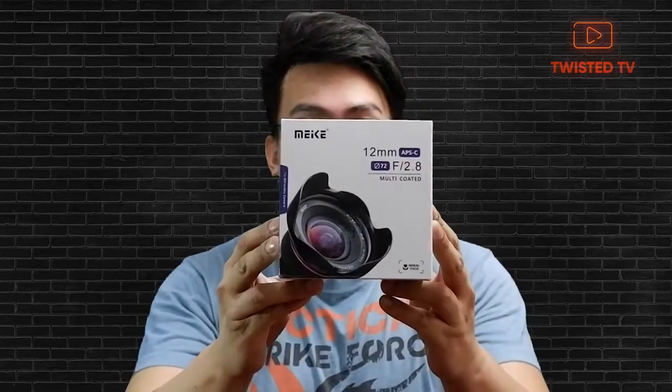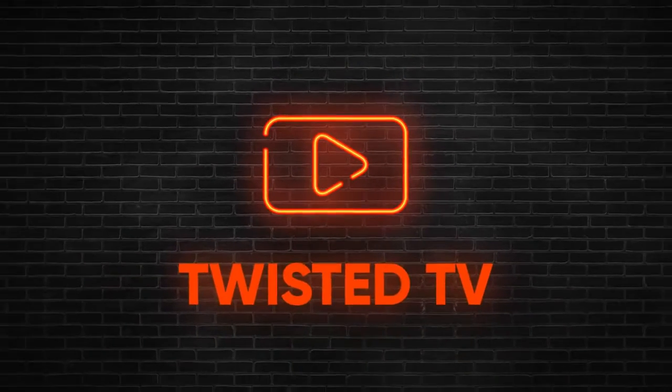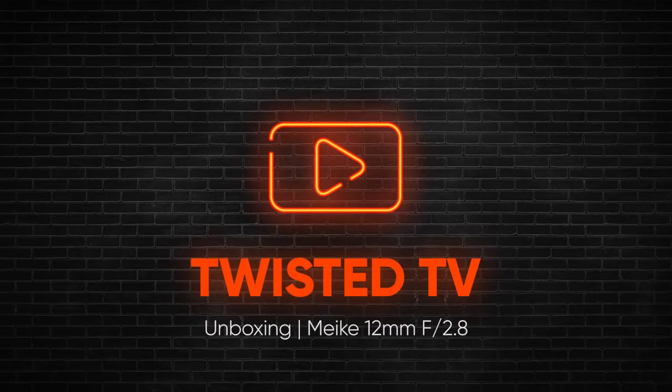Hey, what's up? You're watching Twisted TV. My name is Ben and today we're going to be doing an unboxing of the Meiki Lens 12mm f2.8. Let's start the unboxing.